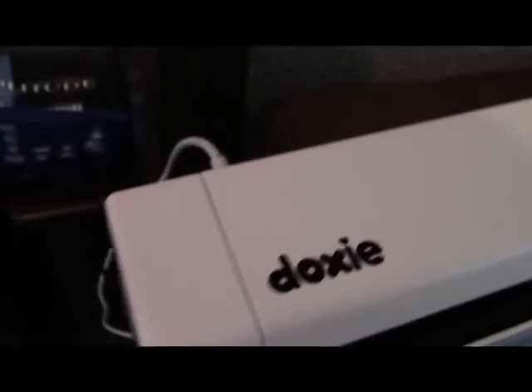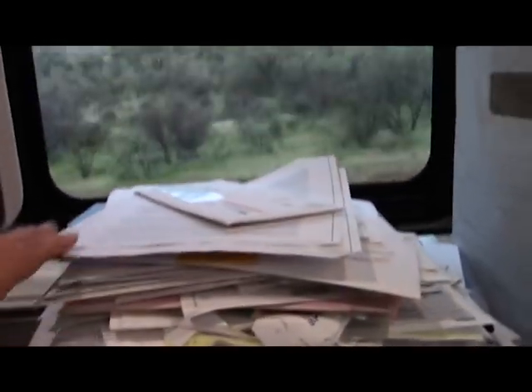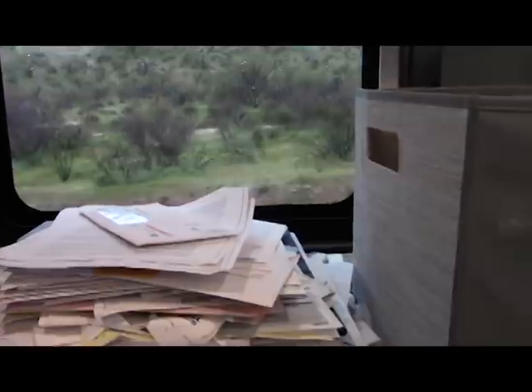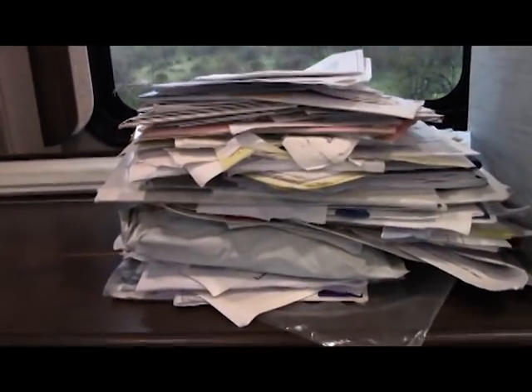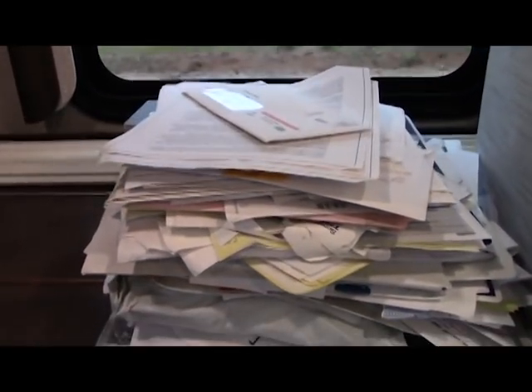You can see I have it charging right here — it takes a regular little mini USB. The reason it's not fully charged is because I already scanned about three or four inches off this bad boy doing my taxes. This is the bin that those papers were in, and it was all the way to the top.